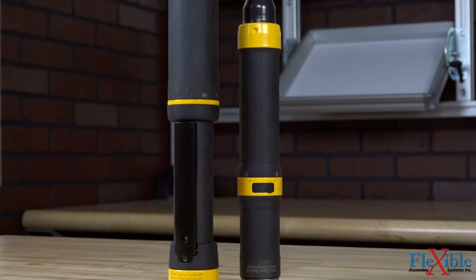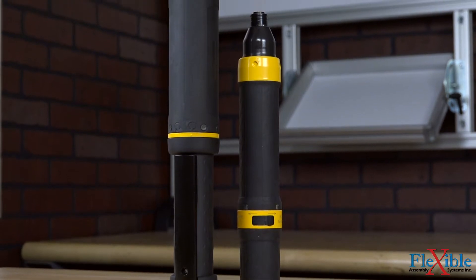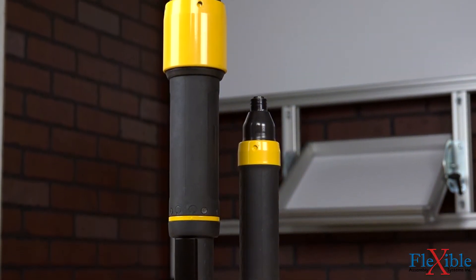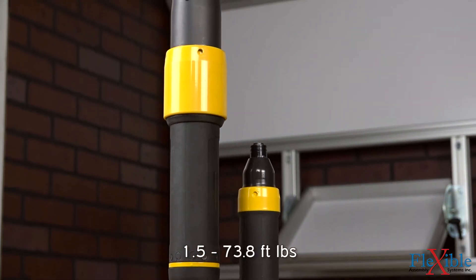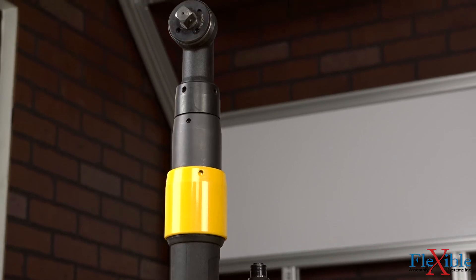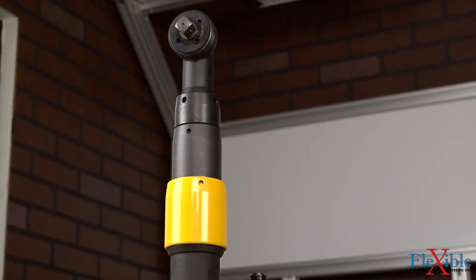The Tensor ES Series tools are available as either angle or straight models with 1/4", 3/8", or 1/2" square drive sizes and a torque range from 2 to 100 Nm. Their sealed single extruded aluminum body looks great and protects the internals from any dust or oil.